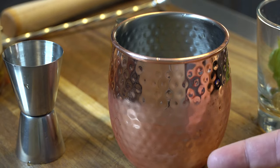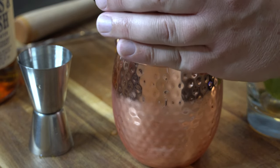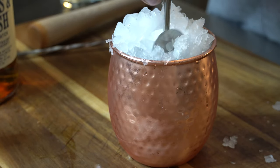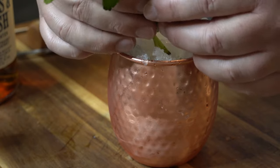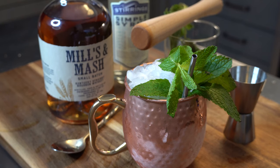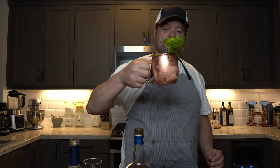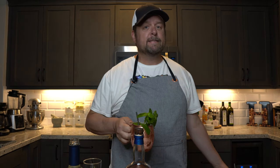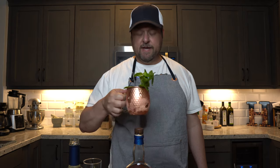Now we've got a nice dome on top. All we're going to do is garnish it with some more mint sprigs and make a little hole for our spoon, and we're done. Got to love the frost on there. Now we've got to taste it. That's a damn good drink.